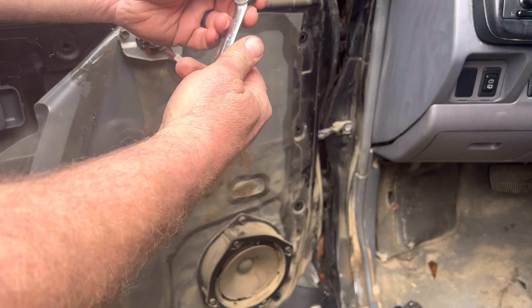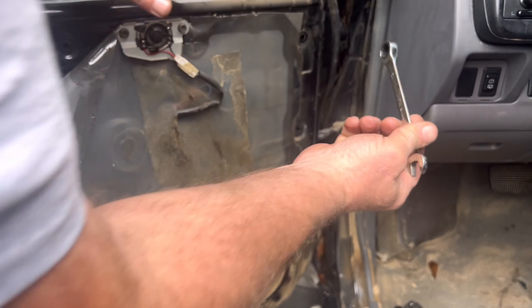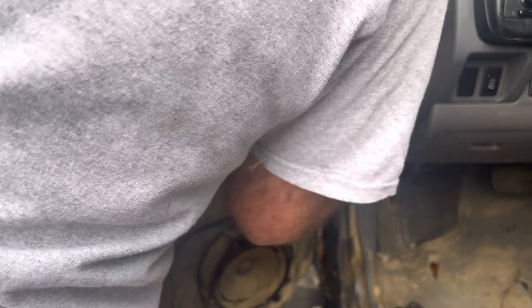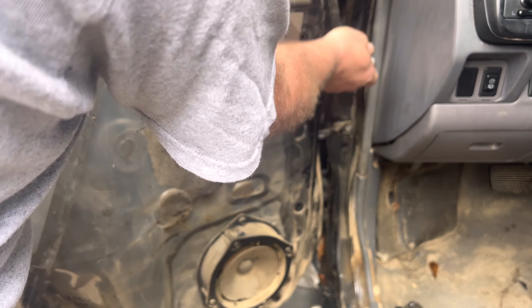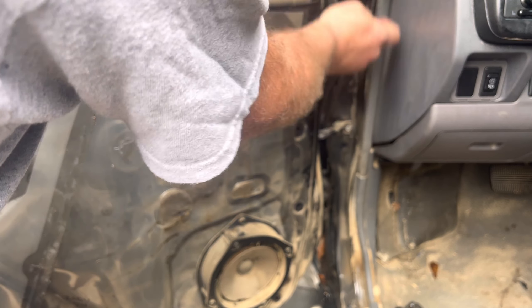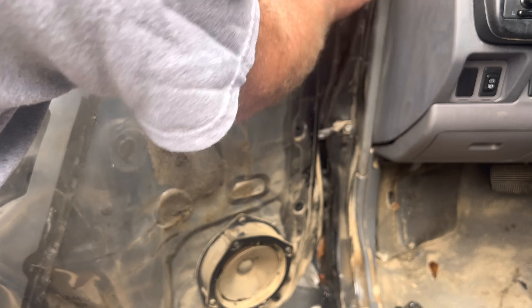Alright, let's get in here and get these screws out. It's a 12mm headed bolt — a ratchet wrench works really well. We might want to turn the car on and take this window down. Reach in there and turn the key on.